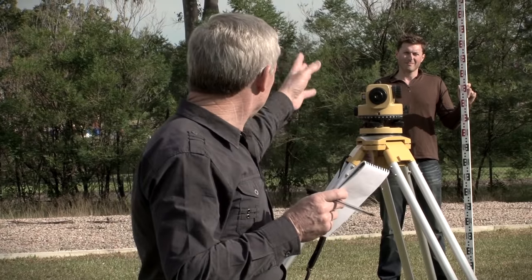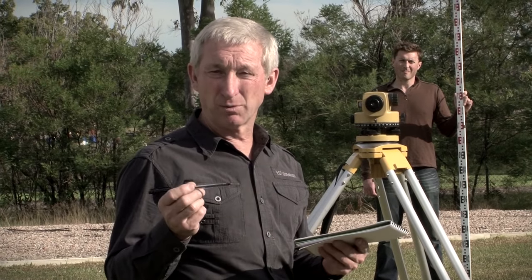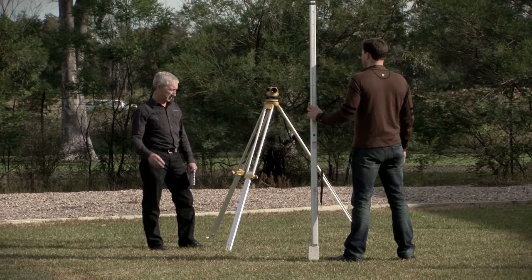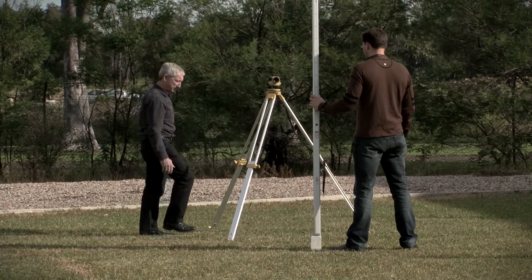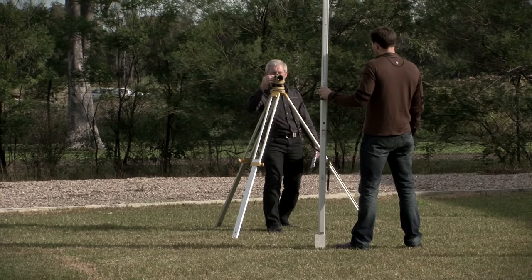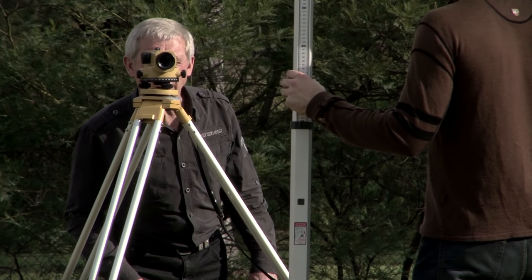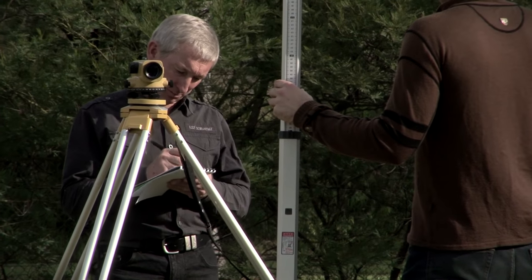I'm now going to move the instrument to beyond Jason at point B and take two more readings, which will determine if there is any error in the instrument. I've moved the instrument from the middle of the two pegs to a place just beyond point B — about a metre and a half past the peg. Jason's going to hold the staff and give me a little bit of a wave. I have a reading on the staff of 1.284, which I'm going to book as a backsight to point B.